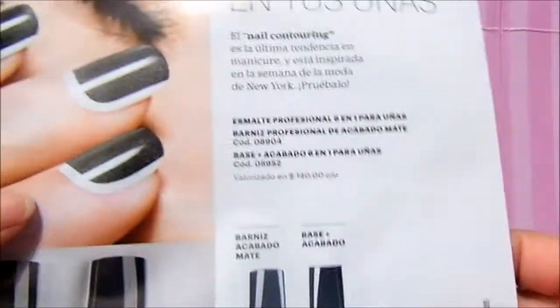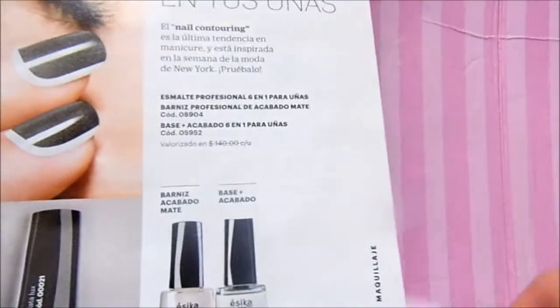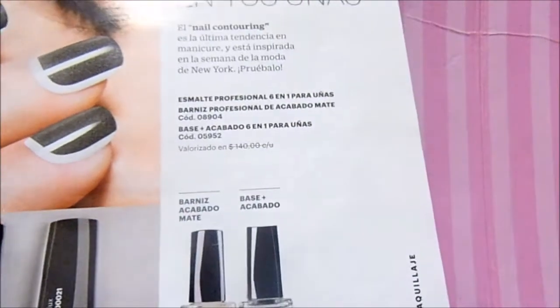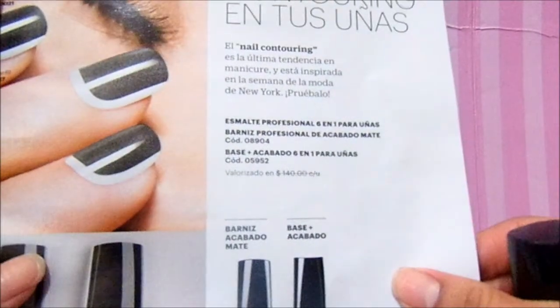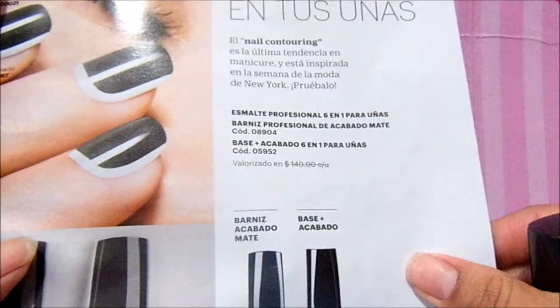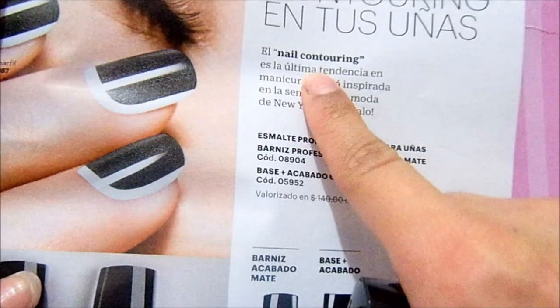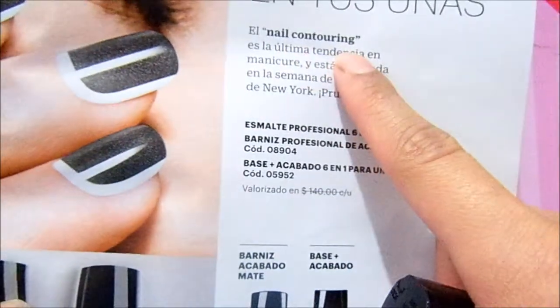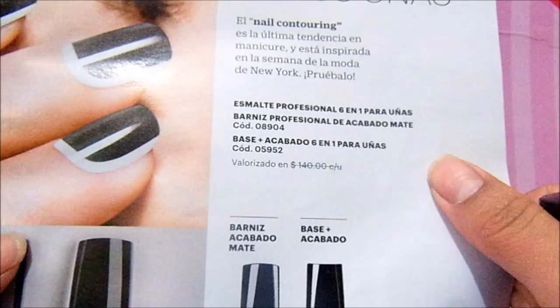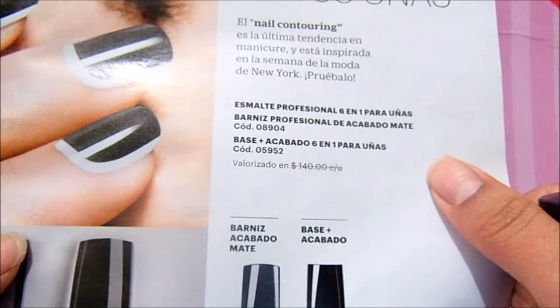It had a price of 1x90, 2x150 — that is to say if you take advantage of the offer, it was 2x75. It is the latest one with contouring, the latest one in manicure, inspired by New York Fashion Week. Try it.